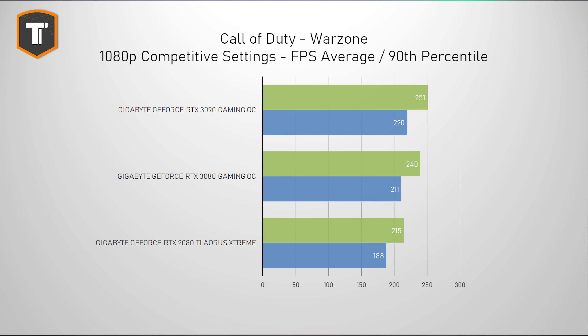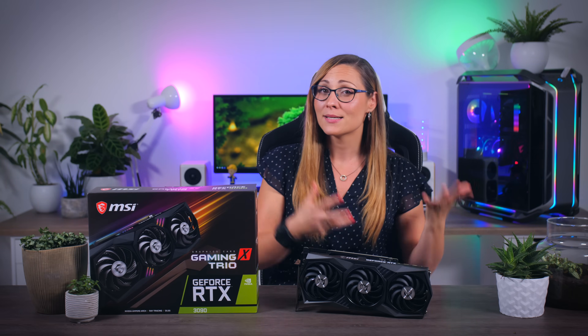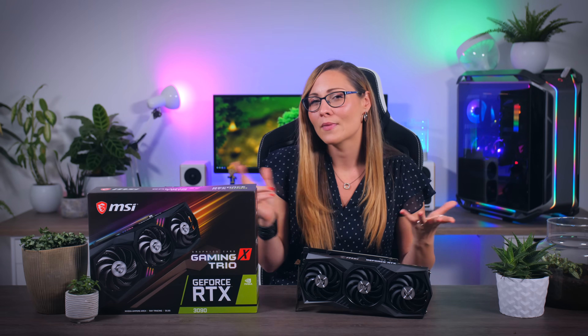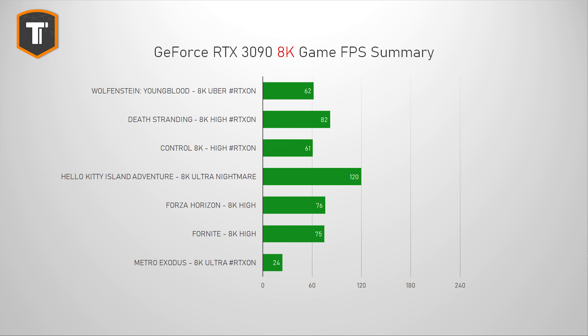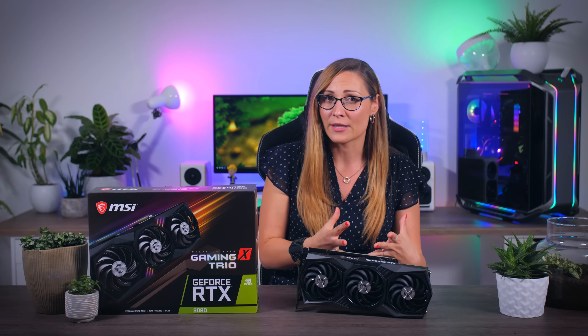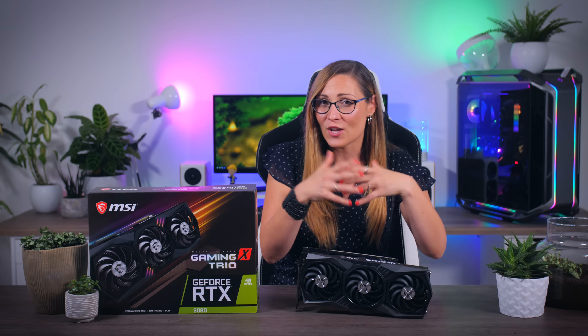It will be a bit faster in some competitive titles, so only if you're a professional esports player who will earn the price of this card by winning some games, an RTX 3090 might make some sense — not much, but some. What this 3090 can do that no other card can is run games at 8K resolution, which is really impressive to see in person. Keep in mind that this is the amount of pixels of four 4K monitors put together. But even though it's pretty cool to be able to run some games at 60fps on such a high resolution, it is still a thing of the future in my opinion.